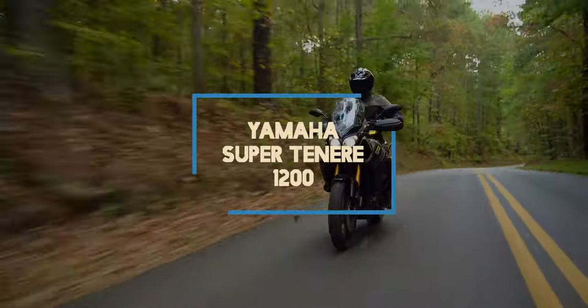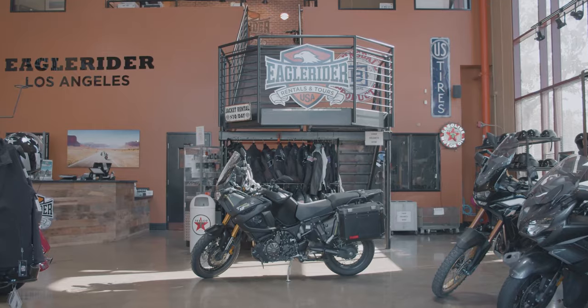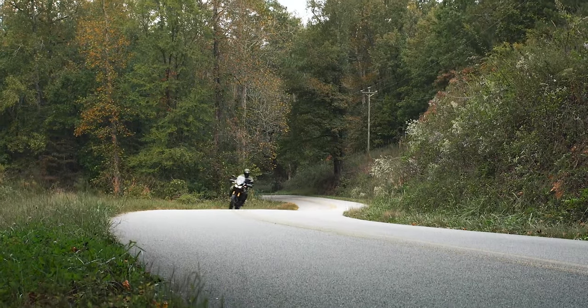You just booked your next ride with a Yamaha Super Tenere 1200, one of Yamaha's most popular bikes in a series of adventure touring motorcycles. There are a few things you should know before you take it out on your journey, and we made this video just for you to help speed up that learning curve.